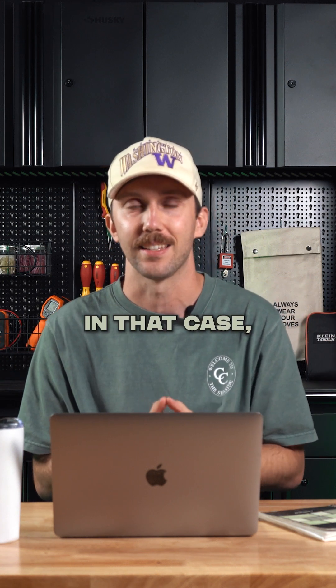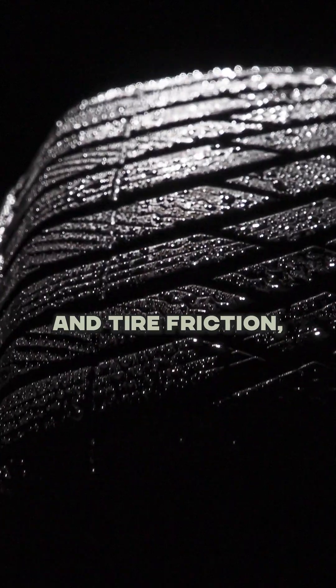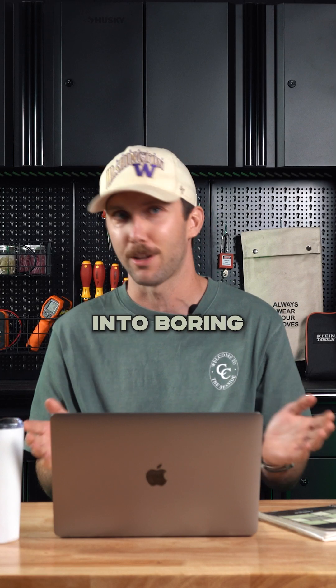So what slows you down in that case? It's mostly wind resistance and tire friction, which just turns motion into boring old heat.